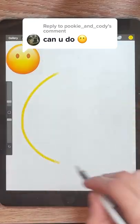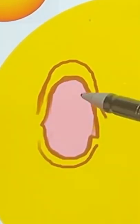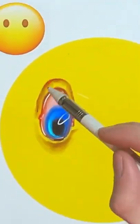Welcome back to another episode of drawing realistic emojis, where I take your suggestions and turn them into pure nightmare fuel. Today we got the no mouth emoji, and we're gonna make this thing look like it wants to open its mouth but it can't because it doesn't have a mouth.